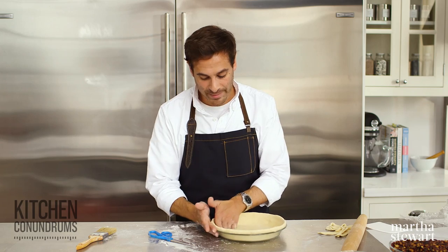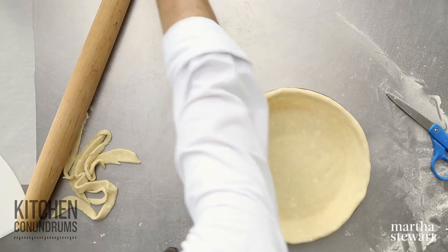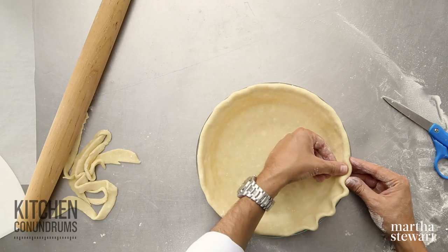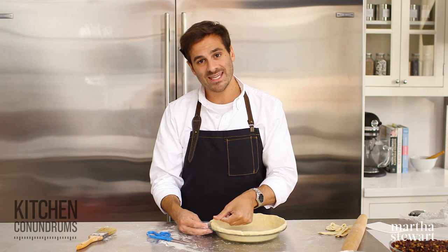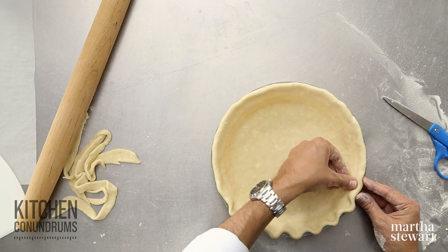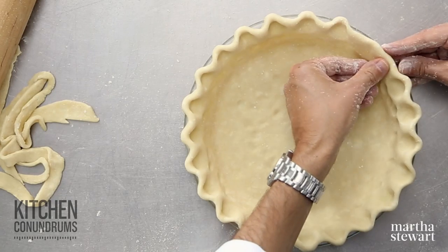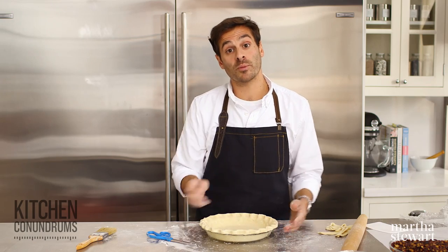There are many different ways to crimp or embellish the edge of a pie. You can use a fork — that's standard, maybe what your grandmother used to do. What I'm going to do today is use my fingers and pinch the dough into a nice fluted edge. I take my thumb and pointer finger and just press the dough together, making sure this thumb exerts enough force to really stick the pie dough down to the lip of the plate. This helps in the baking process so the pie edge won't fall into the dish.